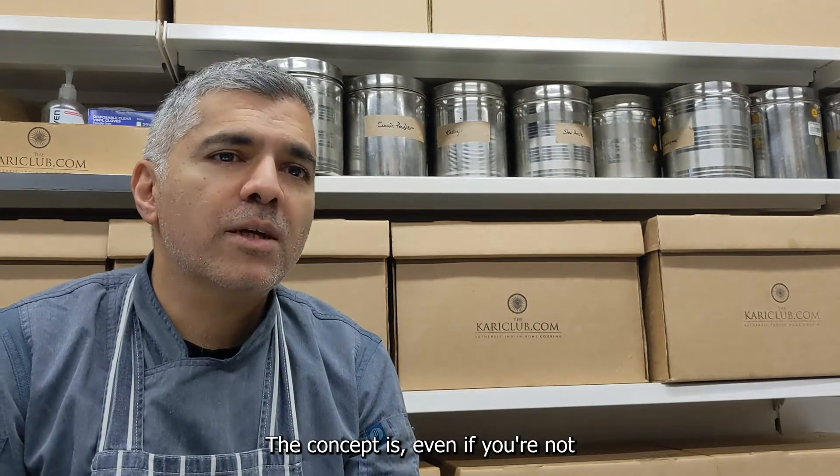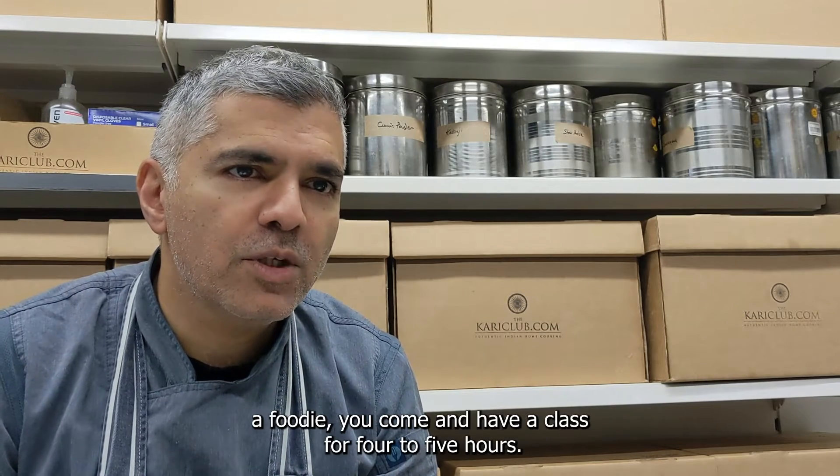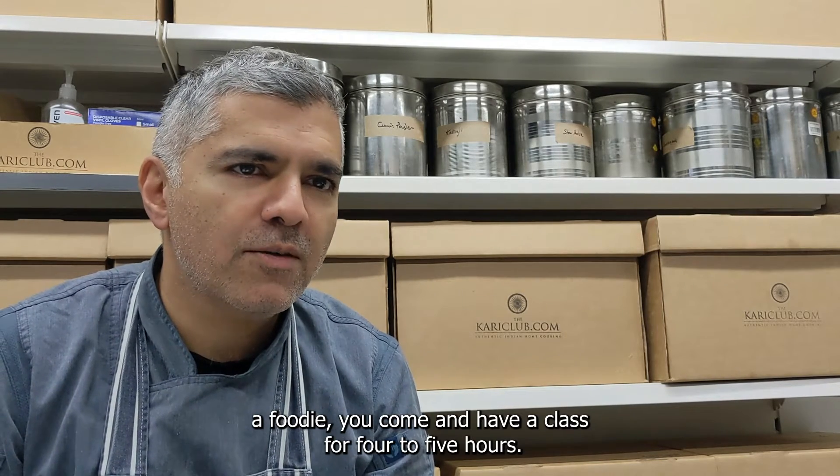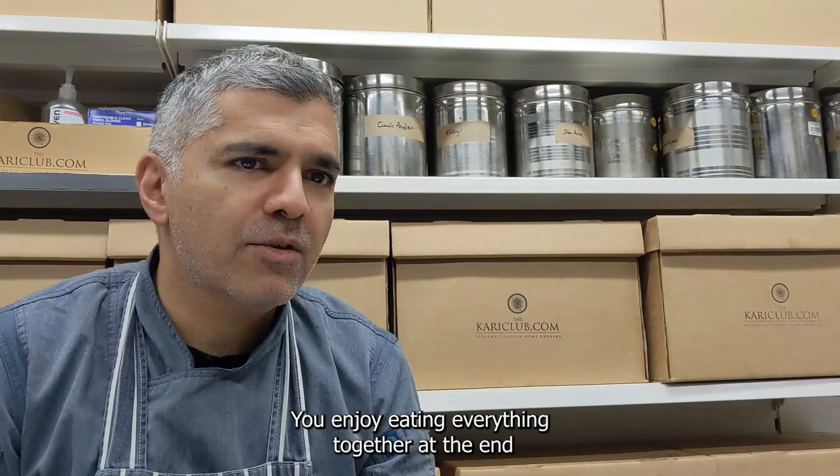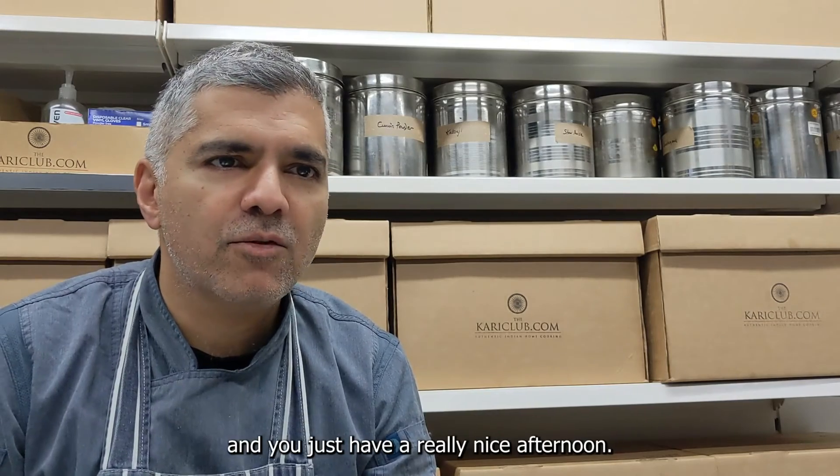The concept is, even if you're not a foodie, you come and have a class for four to five hours. You cook together with someone, you enjoy eating everything together at the end, and you just have a really nice afternoon.